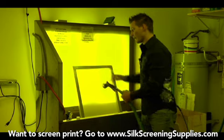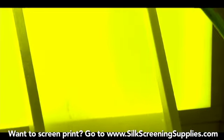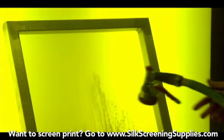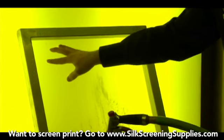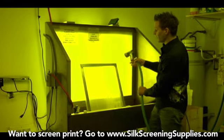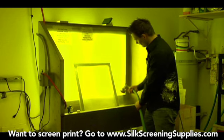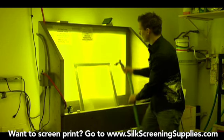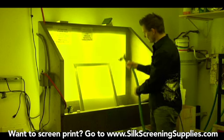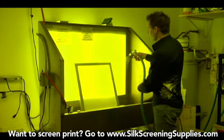We'll start rinsing the frame now. Start at the top and then just rinse down, making sure all the degreaser rinses off the frame. It's important to ensure that all the degreaser gets out of the mesh, because degreaser can also act as a barrier between your emulsion if you don't properly clean it all out.